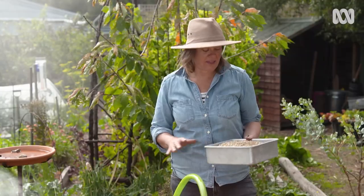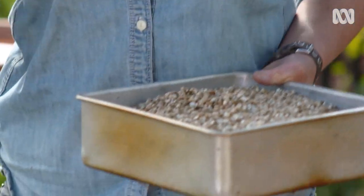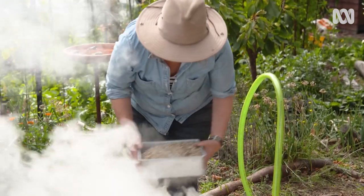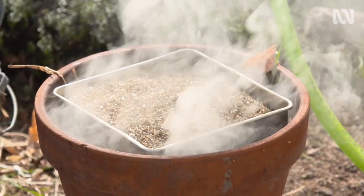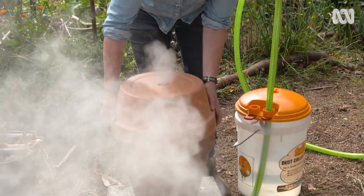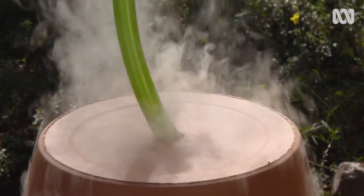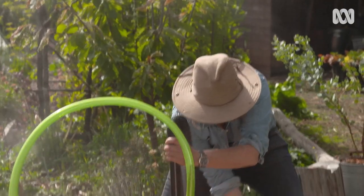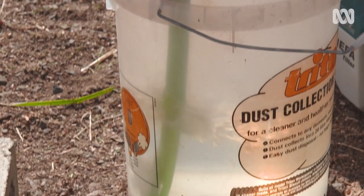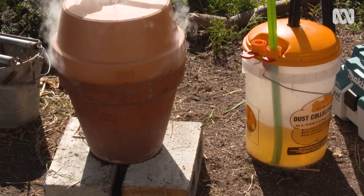Now that the smoke is really cooking away, I'm going to add vermiculite — it's very porous and I want to use it to capture the smoke. I'm just going to carefully sit that in the top there and then on goes the lid. Once the smoke is flowing, simply connect the hose from the fire to the bucket, then connect the vacuum which creates suction to draw the smoke through the water, and let it run for between 30 minutes and an hour. All this while the vermiculite is also absorbing the smoke in the fire pot.